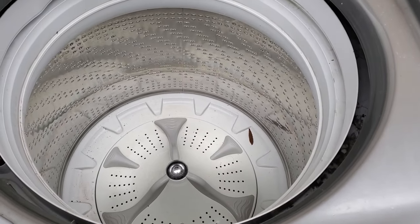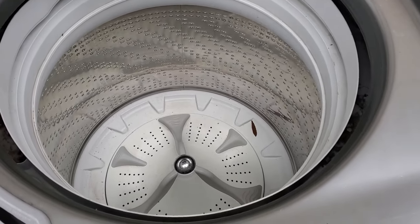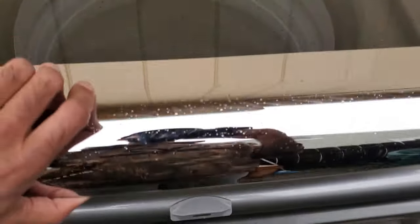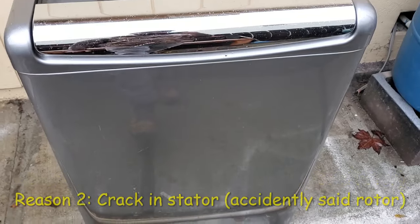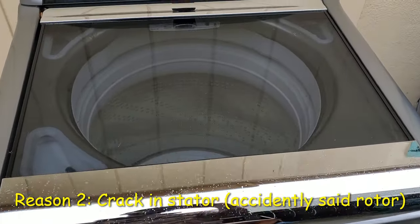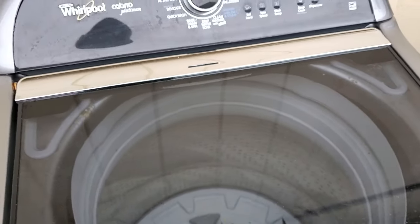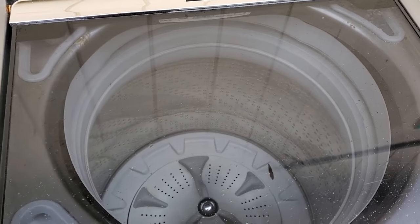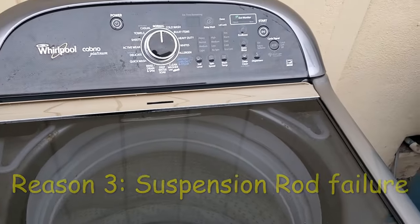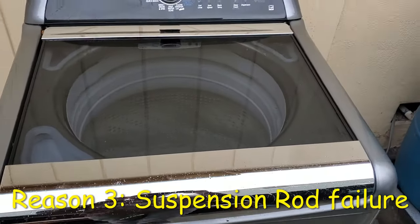That's a fairly easy and obvious fix, and most people have probably already tried that before coming to this video. Now let's go to reason number two: a crack in the rotor of the machine. I'll show you what that looks like. The third and probably most likely reason — outside of clothes being unevenly distributed — is the failure of the suspension rods, which I'll also cover in this video.